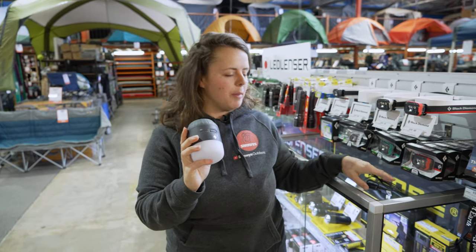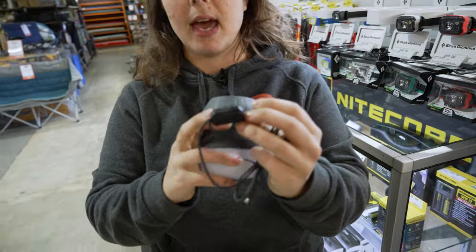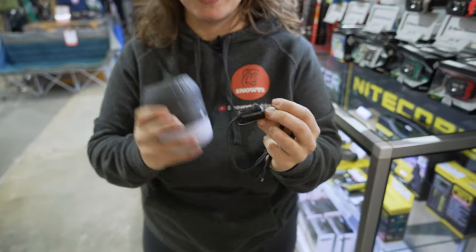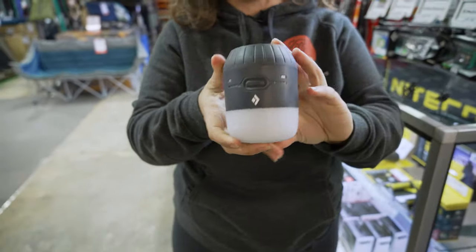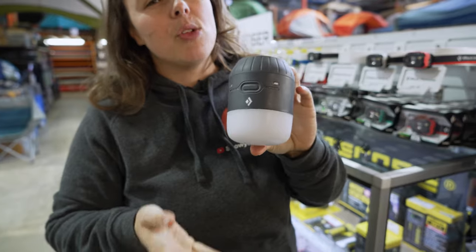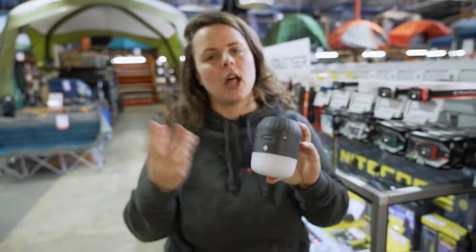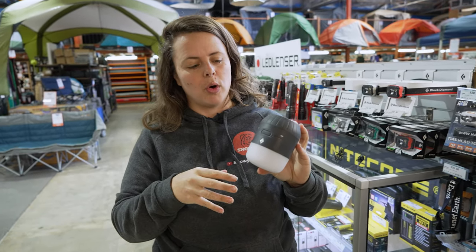Your lantern will come in a box with a charging cable. The cable has an attachment to reduce electrical interference if you have other devices charging via USB. It weighs just under 500 grams and measures about 11 centimetres tall by about 8.5 centimetres in diameter. It has a waterproof rating of IPX4, meaning it's okay to be splashed in light rain, but it's not submergible and not under direct water pressure.